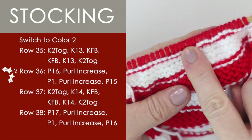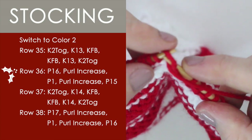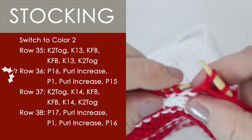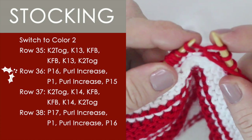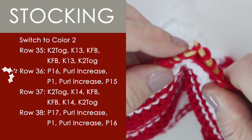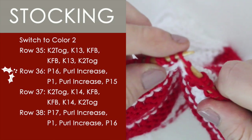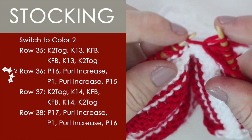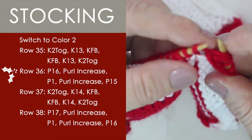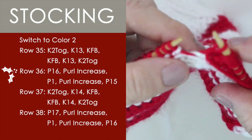Moving on to row 36, we are going to purl — purling 16, and then we have some increases here. For our purl increase, with our left needle we go ahead and pick up that last stitch that we just purled into, and then with our right needle we go on in and just purl it. That is a purl increase. We'll do it one more time: purl 1, pick up with our left needle right in here, and purl into that for an increase. And away we go with 15 more purl stitches.